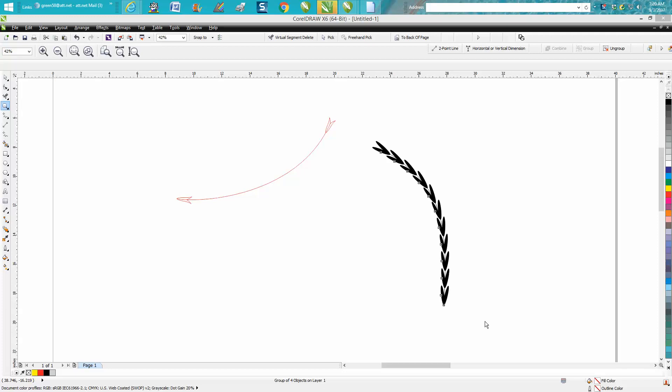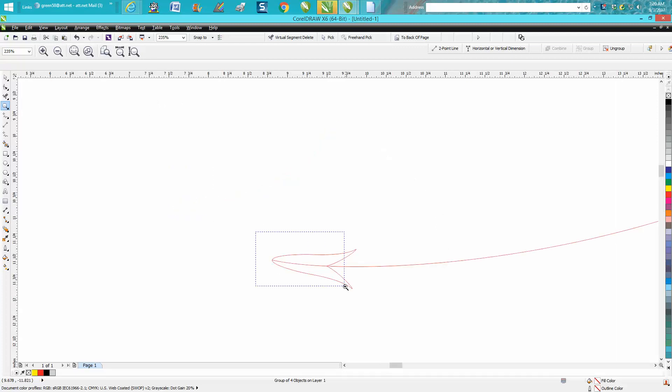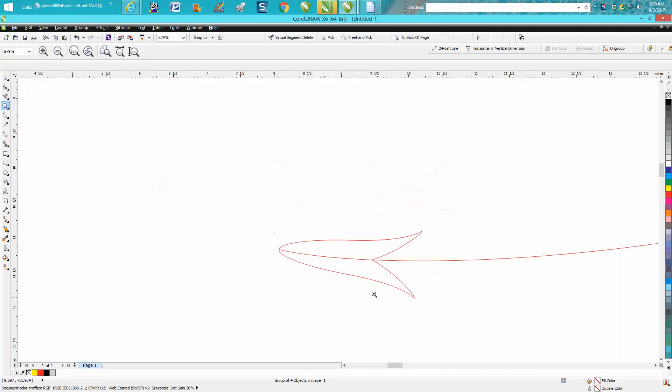Hi, it's me again with CorelDraw Tips and Tricks. The other day a gentleman asked me how to blend an object to a path, and I did one around a round object and one around a line. Then I started thinking this would be a pretty neat effect for drawing a vine, especially around something like a seal.